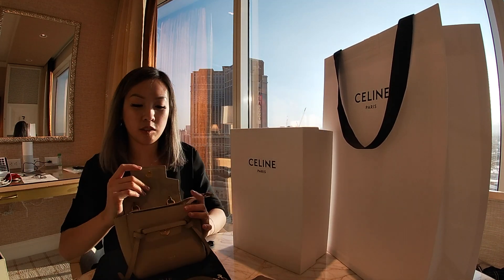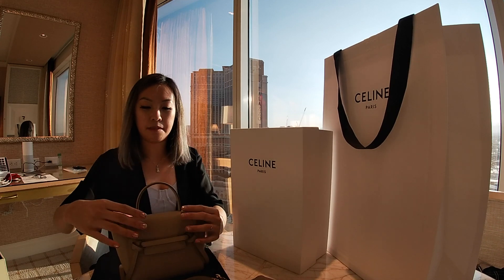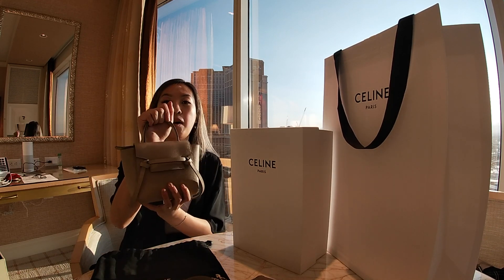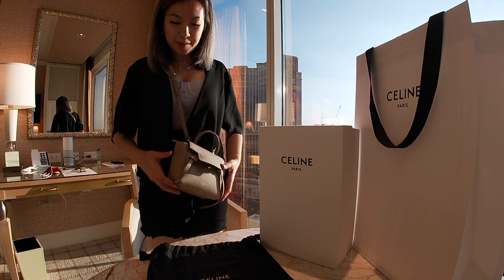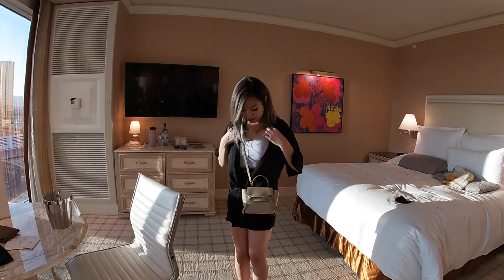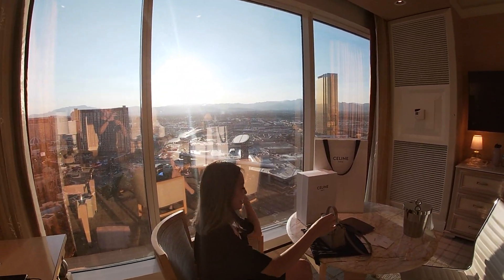There's still so much room — this bag holds so much, I love it. To buckle it you have to push it down and it buckles like that. This is the Pico size, it fits a lot. It's small but I can wear it as a crossbody — look how cute it is! Honestly, is this a good length or should I make it shorter or taller? This is the Celine Pico — that's it, goodbye!